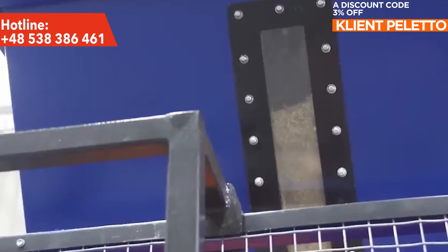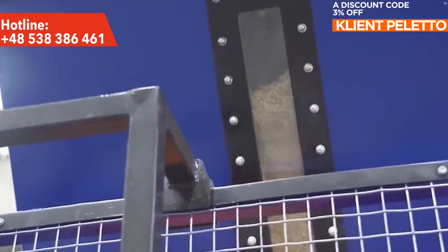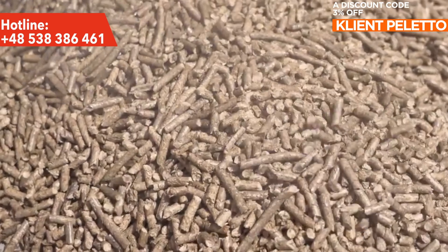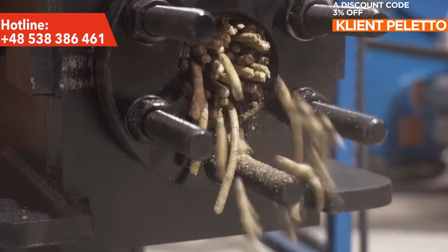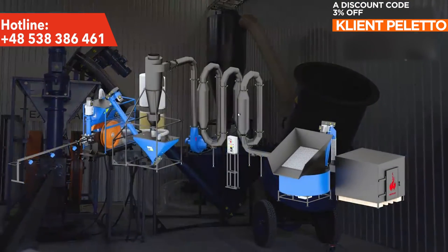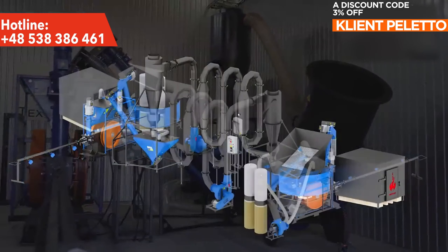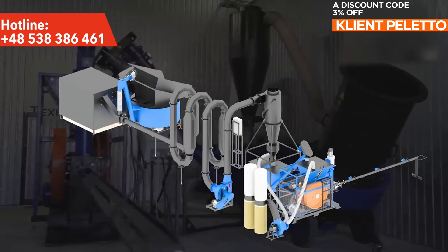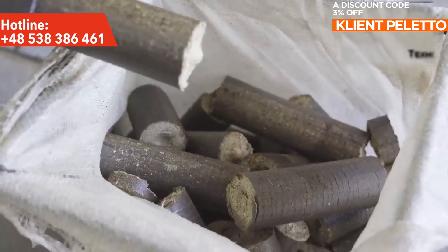An additional bonus is the possibility of producing fuel pellets, provided that a special matrix is installed at the outlet of the briquetting press. If necessary, this line can be additionally equipped with an aerodynamic dryer, which allows to reduce the moisture level and obtain optimal density of briquettes. With its help, even raw materials with excess moisture can be effectively converted into fuel briquettes.